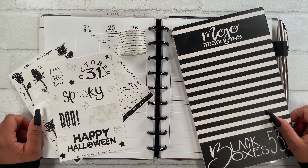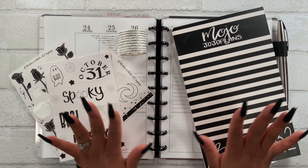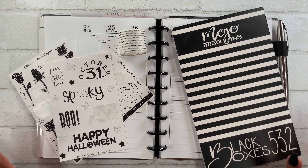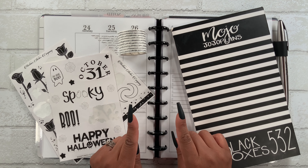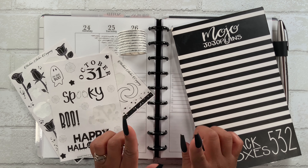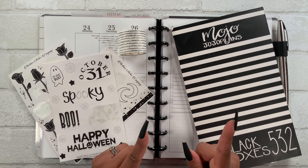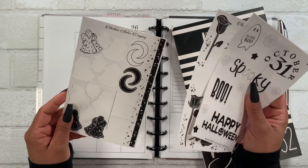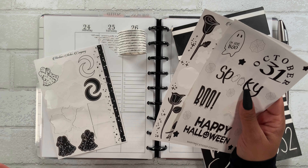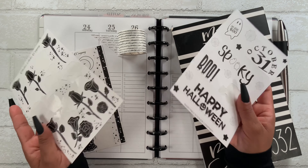Hey guys, welcome back to my channel, and if you're new here, hi! My name is Stephanie and I love everything planner related, so I hope you stick around and consider subscribing for weekly videos. For today's video I'm going to be planning in my Pleasantly Planned Miss Maker inserts that I'm using as a social media planner, and I'm going to be using my leftover stickers from Martinez Sticker Company. I just used these in my fitness planner and had some leftover, so I thought I would use them here.